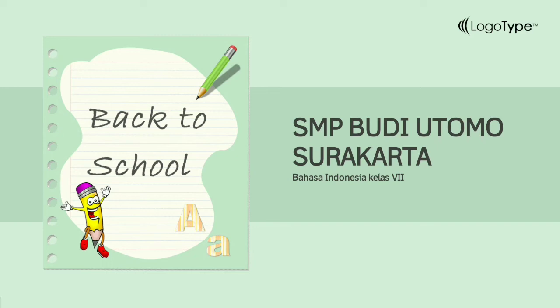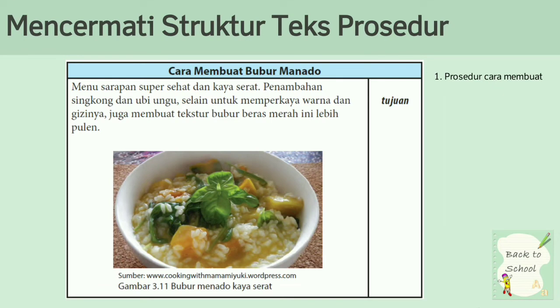Yang pertama, ini merupakan prosedur cara membuat sesuatu, seperti membuat makanan atau membuat minuman, atau yang lain. Intinya itu dalam prosedur untuk membuat. Yang pertama, cara membuat bubur manado. Itu merupakan judul dari teks tersebut, yaitu cara membuat bubur manado.